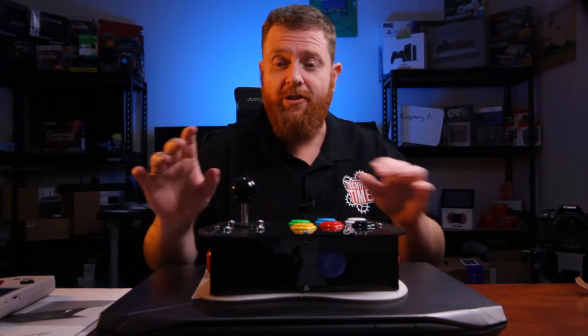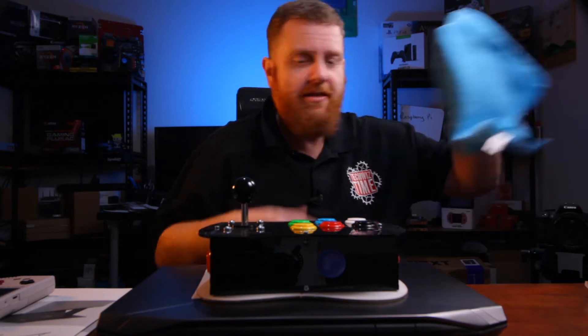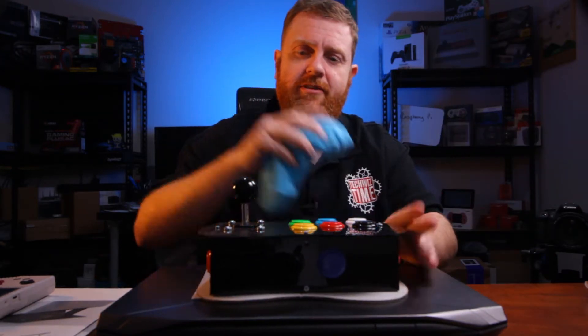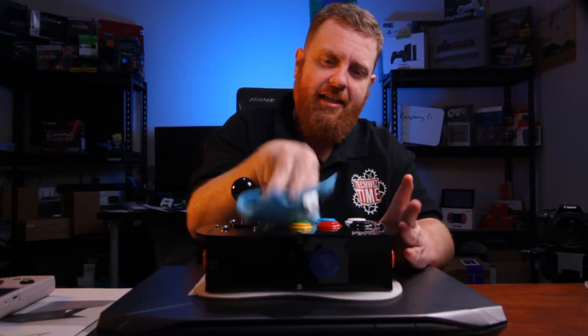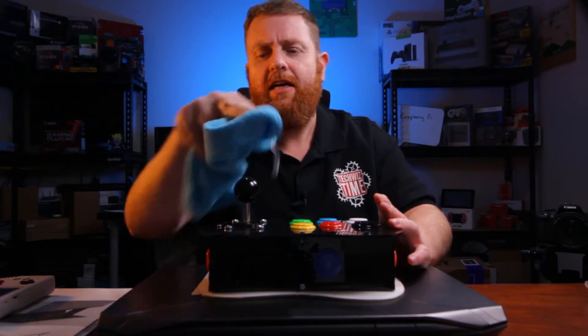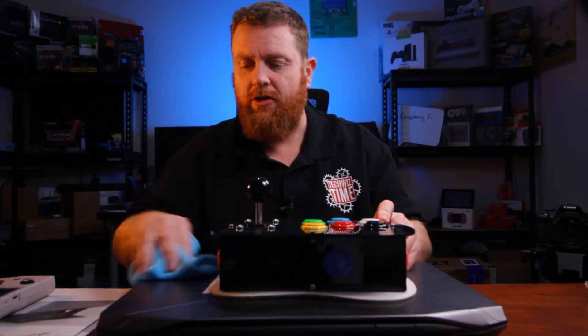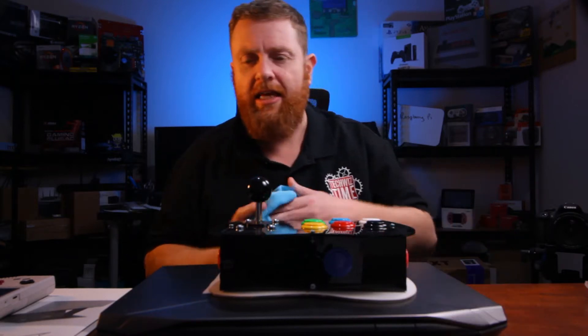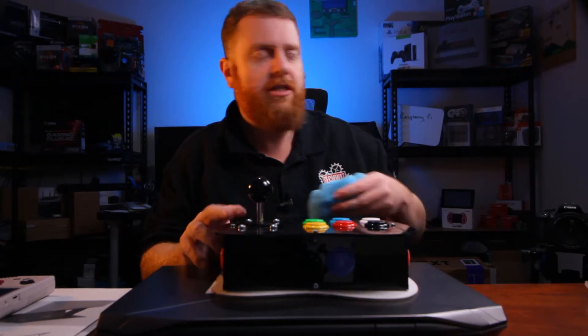I have so much stuff here at the moment, I'm literally just trying to clean up. I've got a cloth here to get rid of dust — nothing will stay clean. Okay, thanks for checking out this video. This is just a little bit of an extra thing in the interim while I'm trying to get through all these videos.